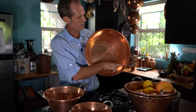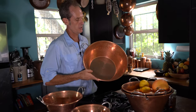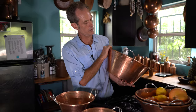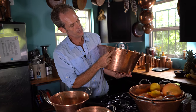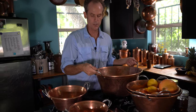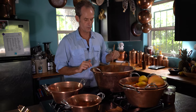Also on here we have our countersunk rivets — they sit flush, copper rivets, because these pieces are made for cooking with. Solid copper cooking, with rivets hammered on the outside. Our stainless steel handle system lets you set your little spoon inside there. A wooden spoon is always the best when you're making all those things.